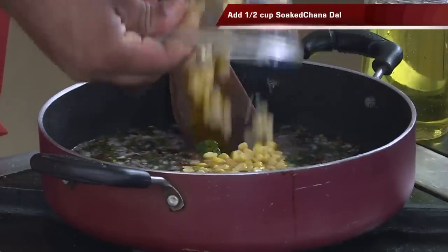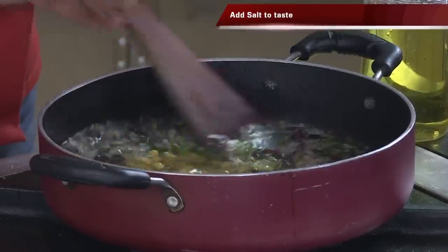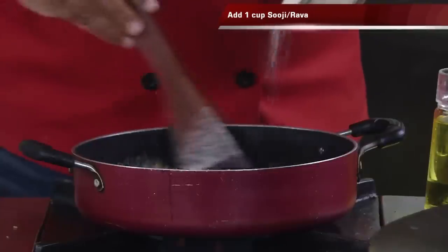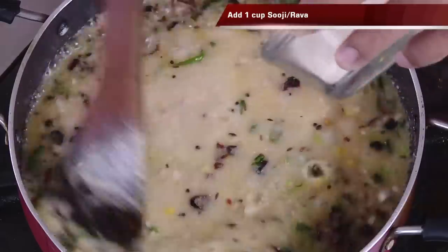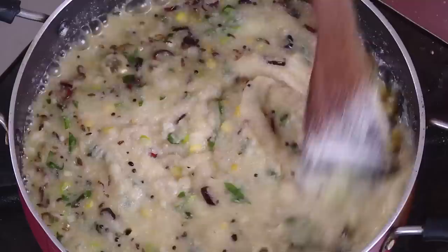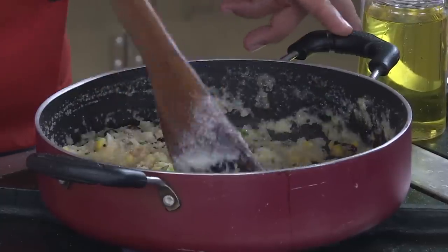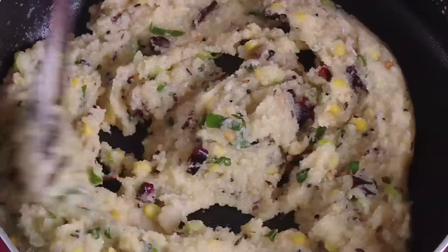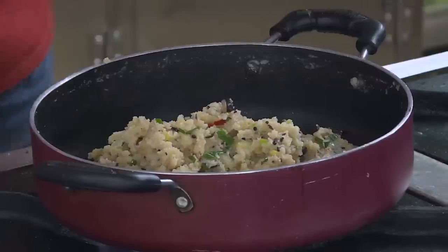Add water and let all of this boil. Add some soaked chana dal — by the time this is done they'll get slightly soft. Add salt to taste, then add the suji little by little, just like you make upma. Keep mixing as you add the suji. The entire mixture thickens, and when it reaches this consistency, stop adding suji. Keep mixing until the mixture becomes smooth and perfect.